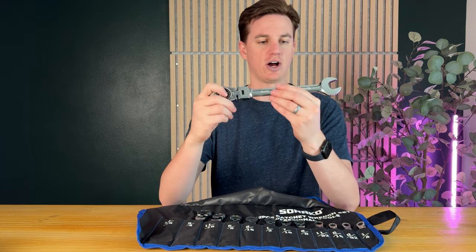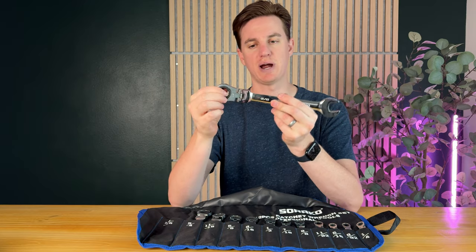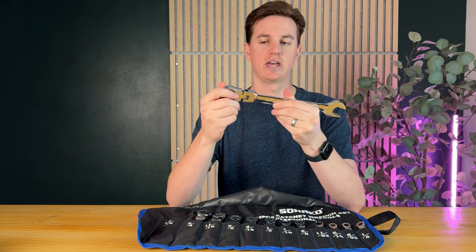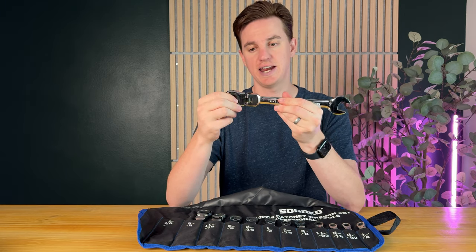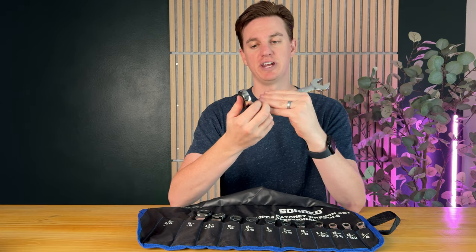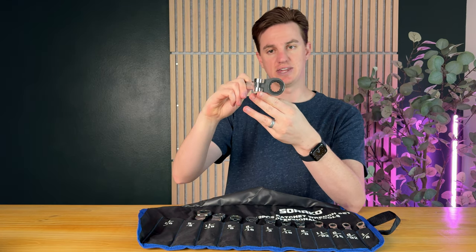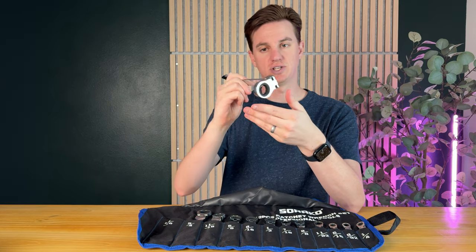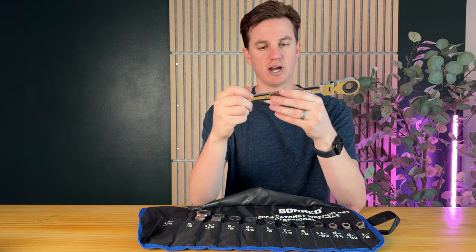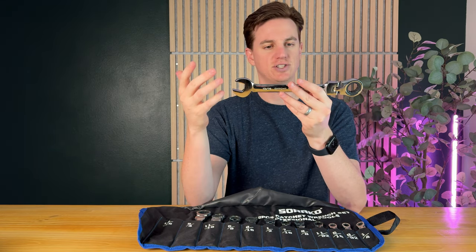Let's pull one out to take a look at it. What I really enjoy about this is it has a combo — you have the wrench side and also the ratcheting side. It also pivots, so if you need to tighten you can spin it one way, or if you need to loosen you can spin it the other way. You can pivot it to get into a small space by twisting it or keeping it flat.